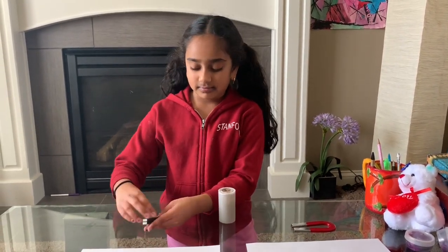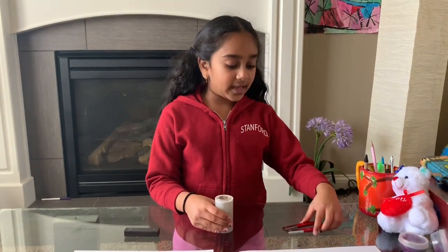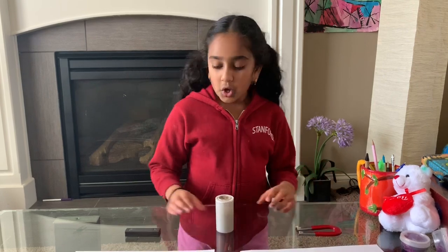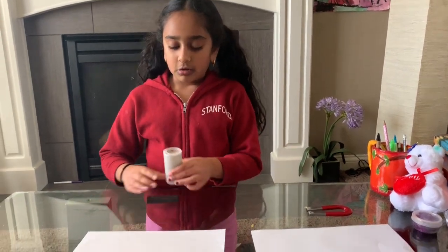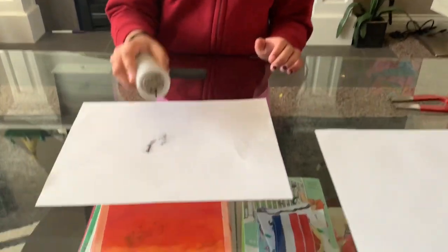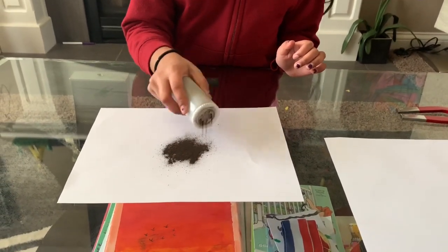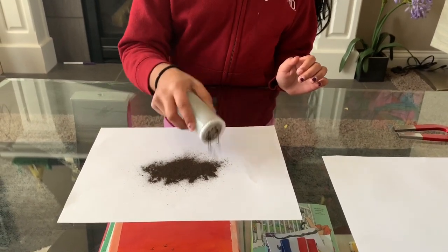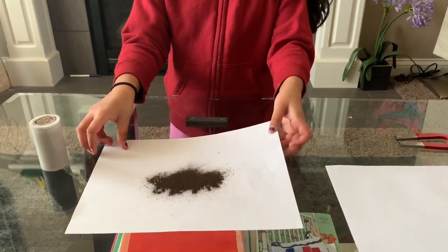So let's get started. What you'll need for this experiment: a magnet, two papers, some iron filling, and a horseshoe magnet. First we're gonna do the north and south magnet. What you're gonna do is put some iron filling on the paper.